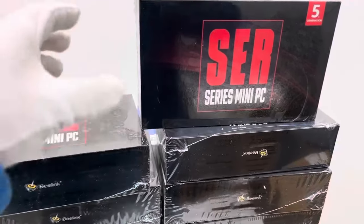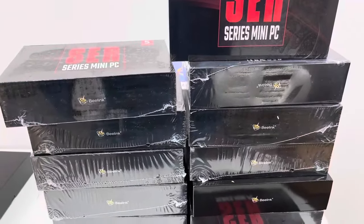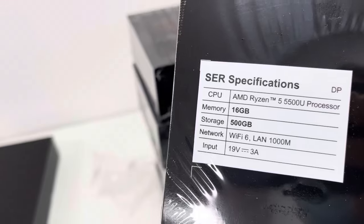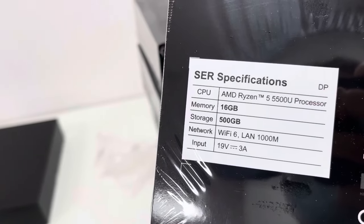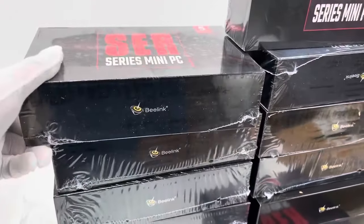This video is about the Beelink 5th generation SEL series mini PC, designed on AMD CPU. The memory size is 16GB, storage 500GB. The CPU is AMD Ryzen 5 5500U processor, supporting DP. The network supports Wi-Fi 6 and LAN 1000Mb. Input is 16V 3A. That's a brief introduction regarding this Beelink series mini PC device.